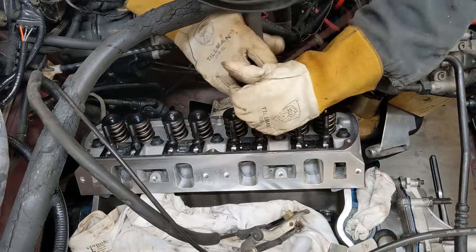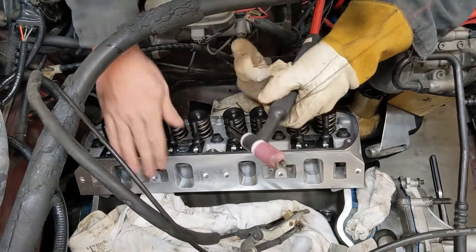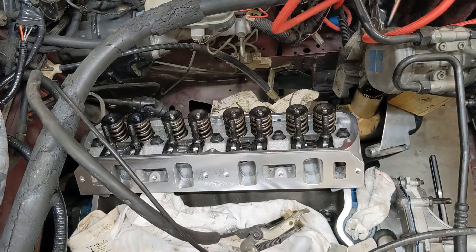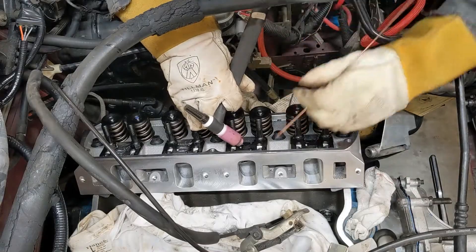TIG creates no spatter, nice clean weld. And the aluminum head — I mean, it's already cooled to the touch right here where I welded it. I don't think there's any chance of overheating anything with this big chunk of aluminum here to suck up all the heat. Let's get the rest of them done.